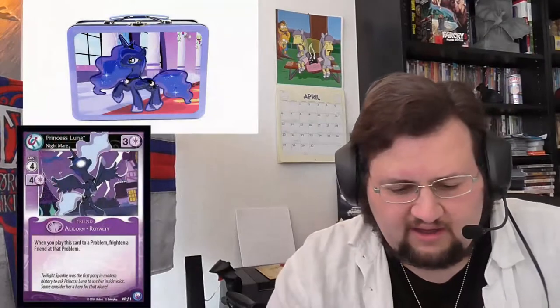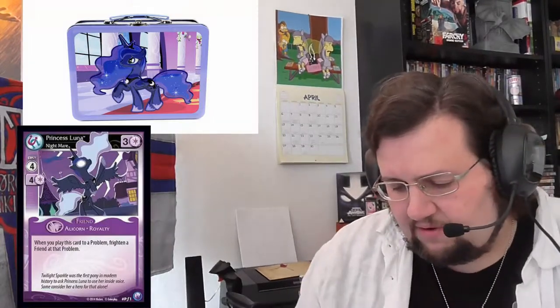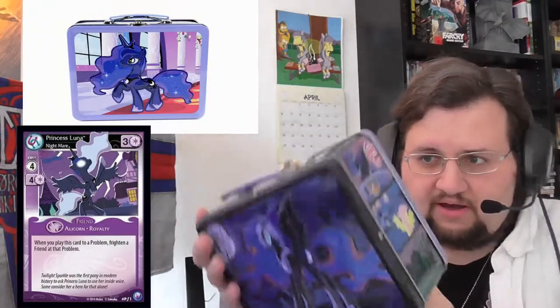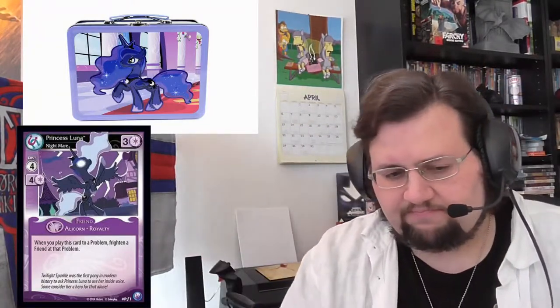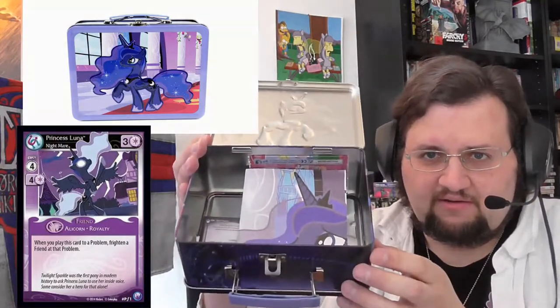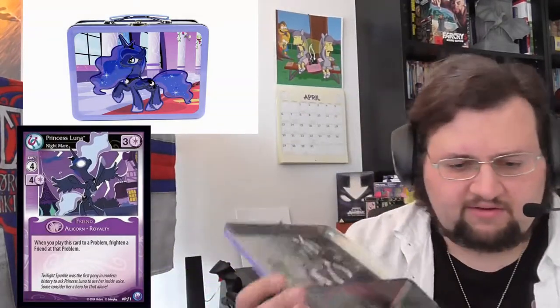Why did I buy this? I can clearly show you why. There is a Princess Luna foil Canterlot Knights set preview card in this, and that's why I bought this. So this is a box, it is in pristine condition. And let's open it up. The first thing we see is Luna — she peeks out. It's a poster, as it seems.